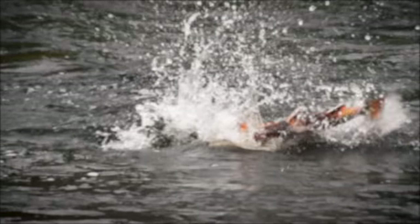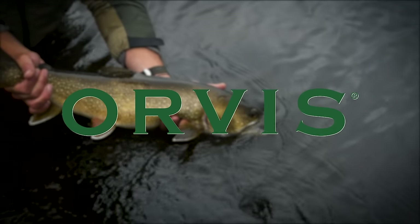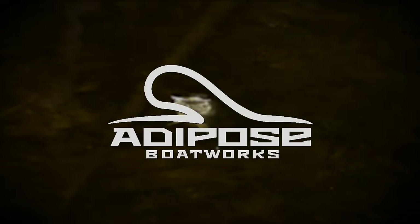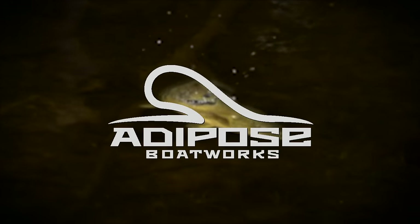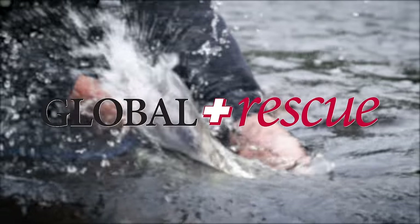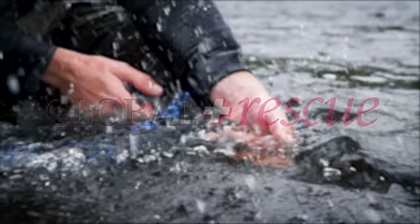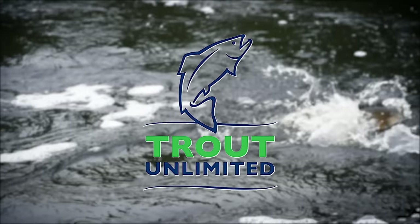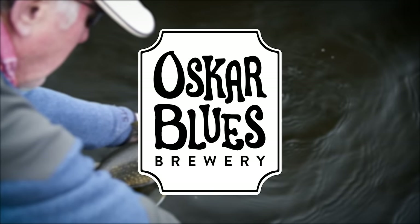The Orvis Guide to Fly Fishing is supported by Orvis Fly Fishing, Adipose Boatworks, Global Rescue, Trout Unlimited, and Oskar Blues Brewery.